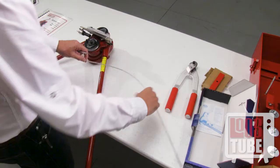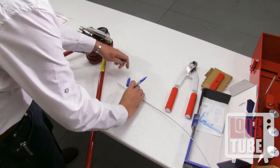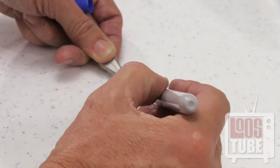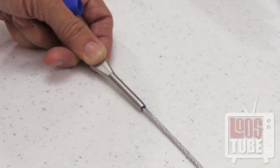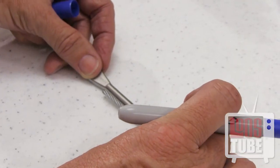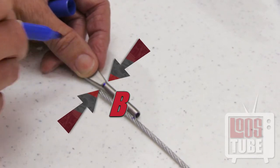You will now need to identify the point on the fitting where you will begin the swage. Start by inserting the cable fully into the terminal and mark on the cable where it first appears at the end. This is referred to as point A in the manual. Place the cable beside the terminal, aligning point A with the tip. Now mark on the fitting where the cable ends. This is point B.